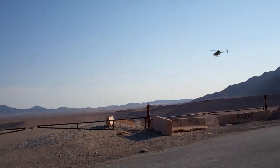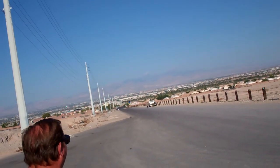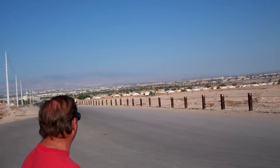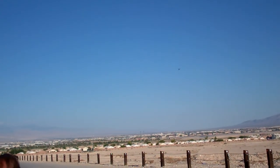I can jump, gonna get down with the heli. Astra's liking it. That tail holds good, man.